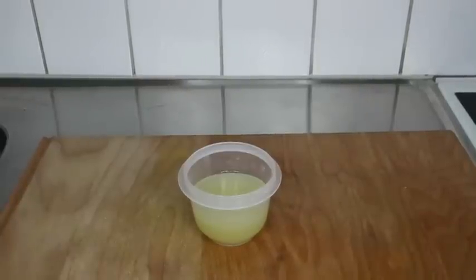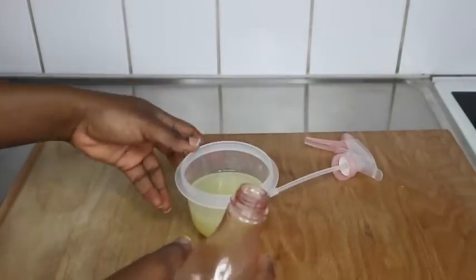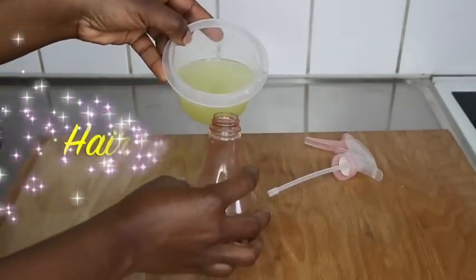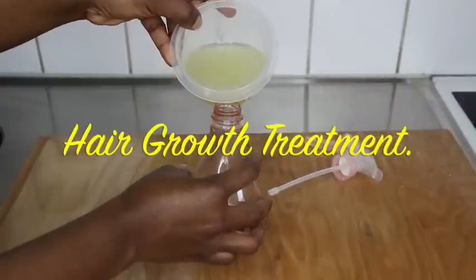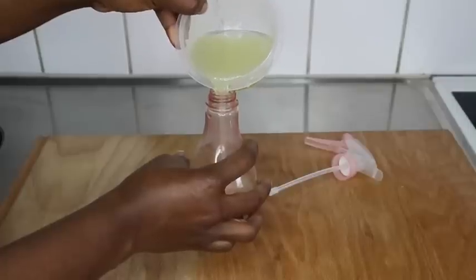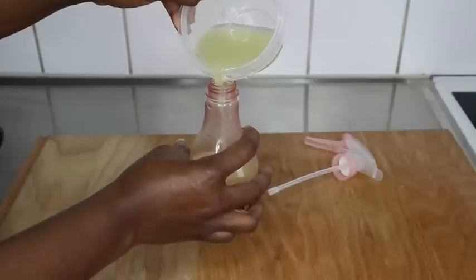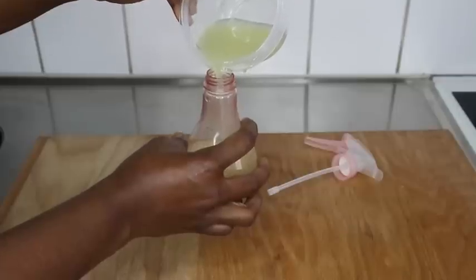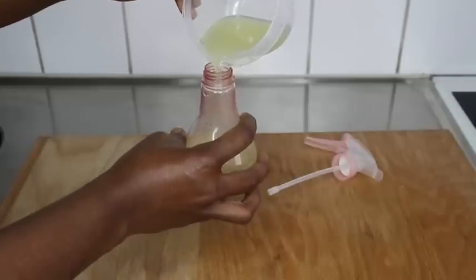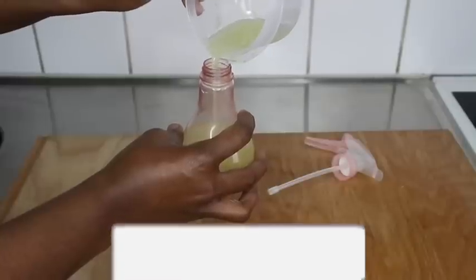Are you losing a lot of hair and suffering from thin hair or itchy scalp? Then this video is for you. Stay tuned and watch how to do this hair treatment that will increase the volume of your hair, the thickness, the length — your scalp is going to grow so easily.